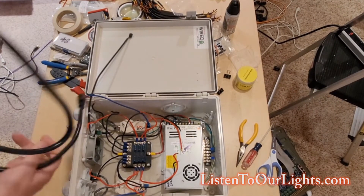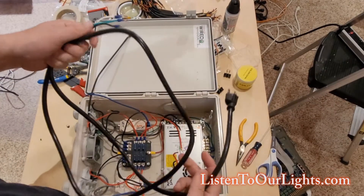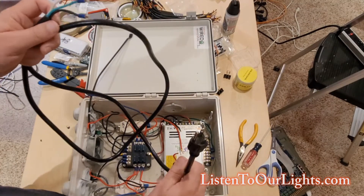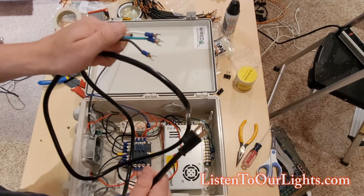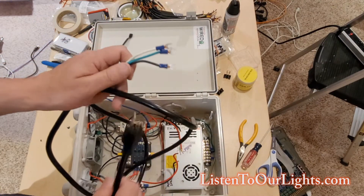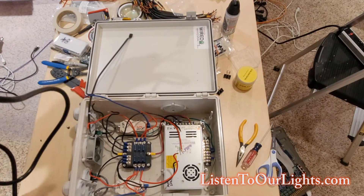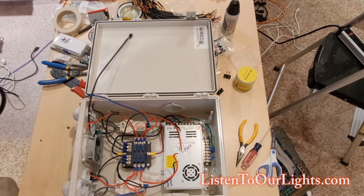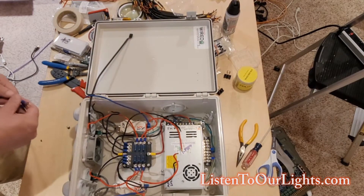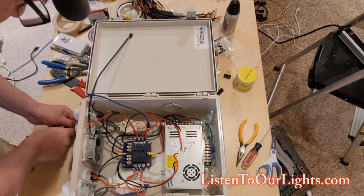First thing I'm going to run is my electrical cord — this is going to power the power supply. This is something I hacked off of a vacuum cleaner or a power strip, something like that. I put spades on the end, and I think I actually put these on earlier for this project when I was testing out the power supply. I'm just going to run it through the bottom left hole over here.